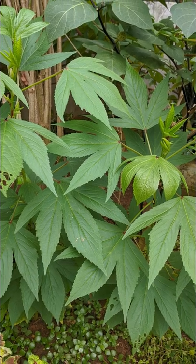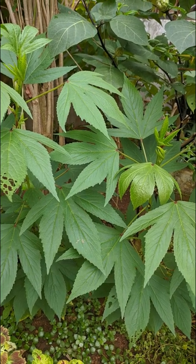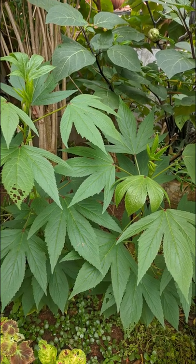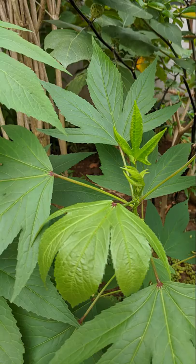These are the roselle plants that I grew from seeds a mere three months ago. Look how large they are already — they are really fast growers. They're about 30 inches, 90 centimeters tall.